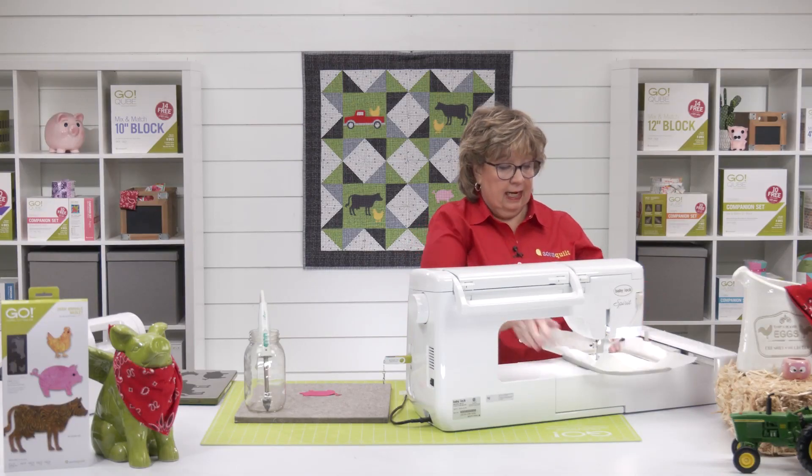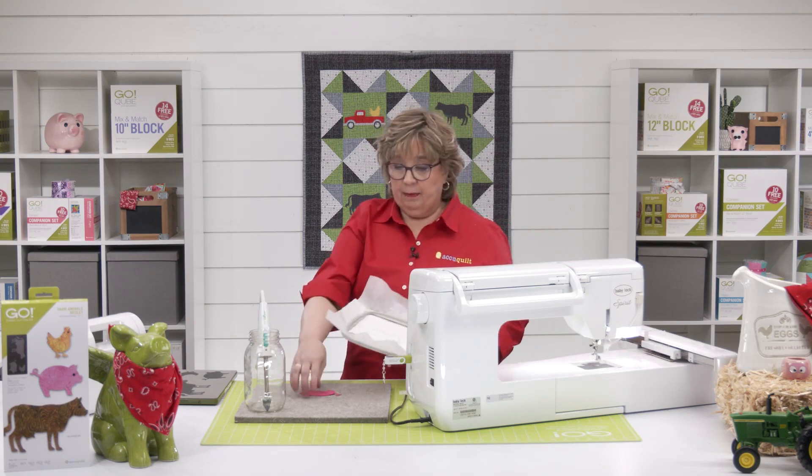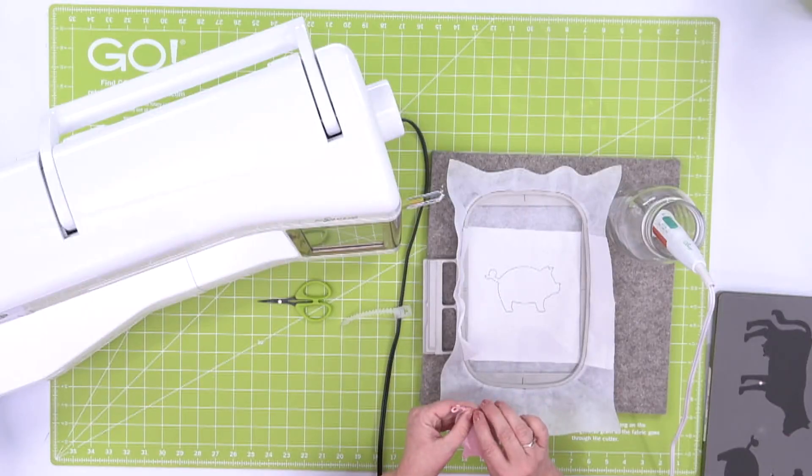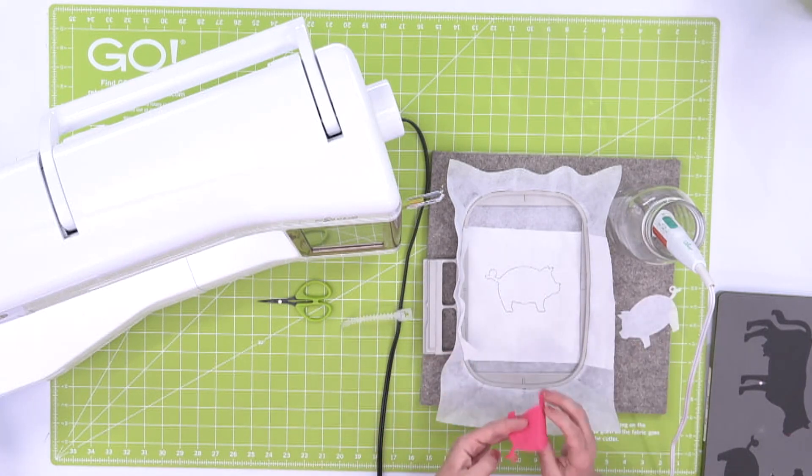Once that's done, I want to take my embroidery hoop off of my machine and I'm going to bring it over to my pressing mat. I need to go ahead and pull the paper off my fusible, then lay my pig down.